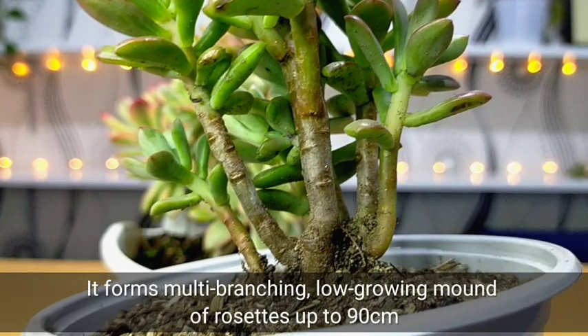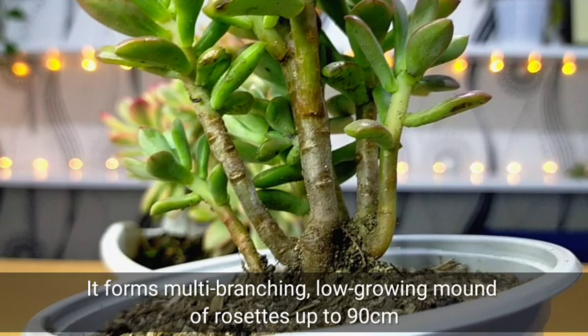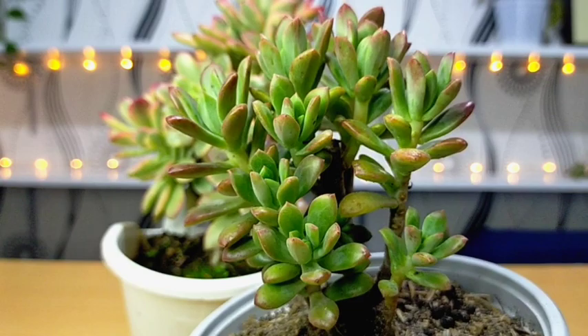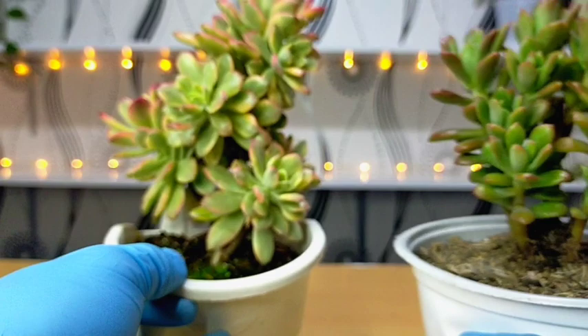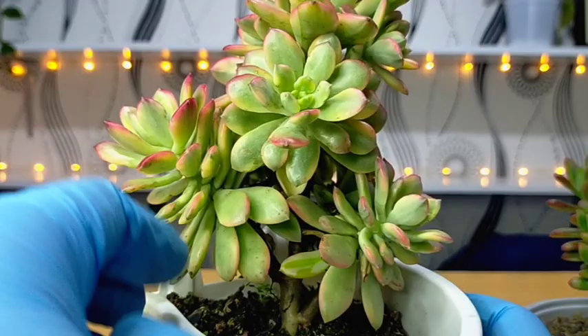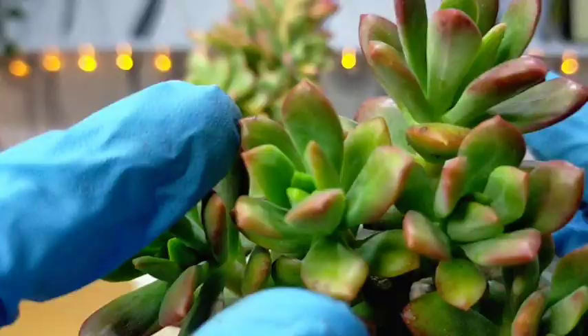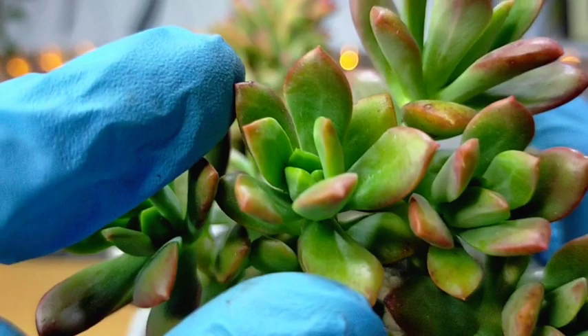They usually form multi-branching, low-growing clusters of rosettes up to 90 centimeters in diameter. You can see here that it has a lot of branches, even halfway up the stem. Because of that, it gives the succulent a 3D appearance due to the layering of the rosettes. Even the variegated Mini Bell has a lot of rosettes in different layers and heights, branching out literally everywhere.